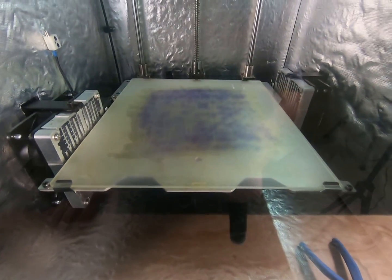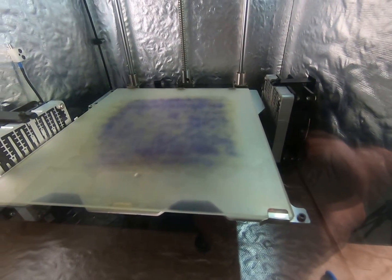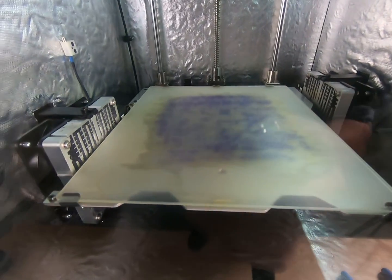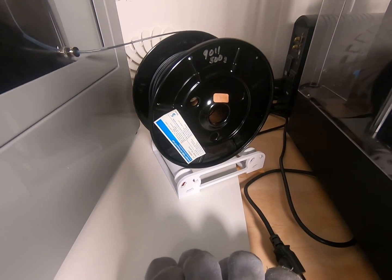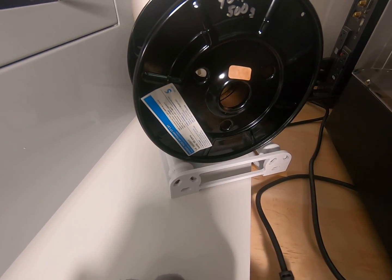Here's the completed bed that we prepped earlier. As you can see, the glue has been baking for some time and looks nice and even. We're going to go ahead and do a print. We've got some carbon fiber PEEK, courtesy of Solvay Filament.